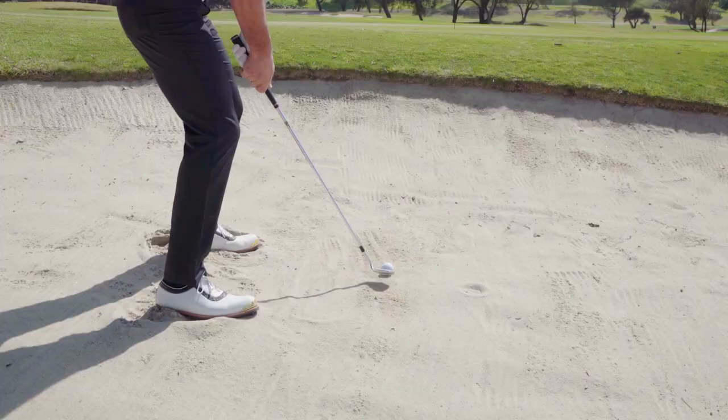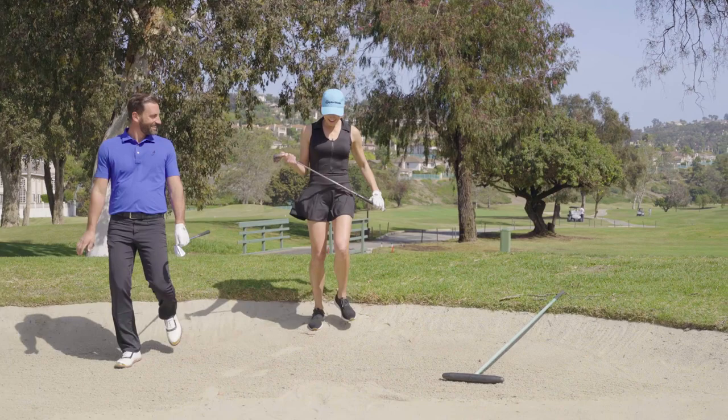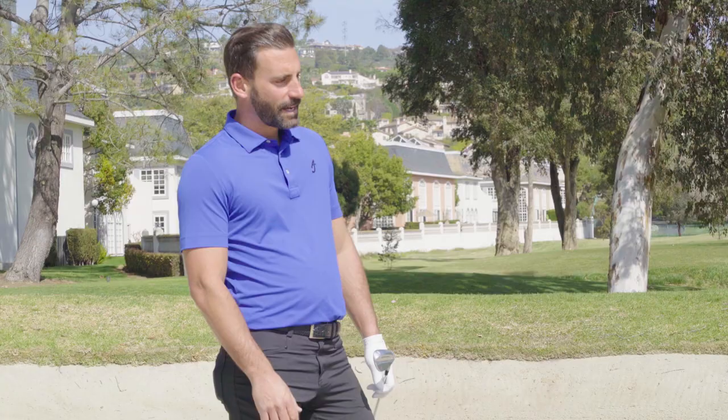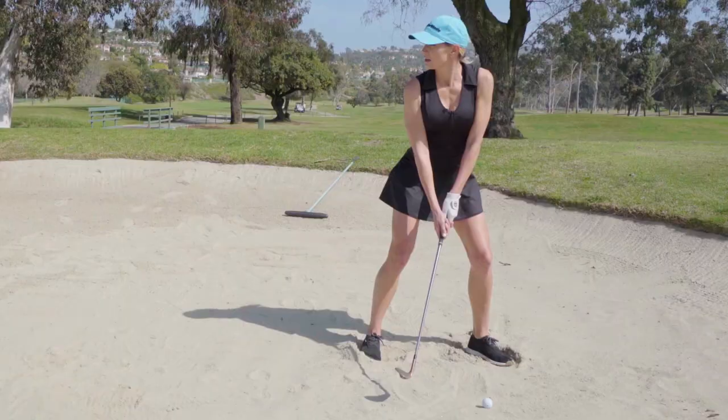Let me demonstrate. Alright, Alyssa, you've got yourself at the bunker — let's see if you can get yourself out. I'm pretty sure with you coaching me, I'll be able to do it just fine. So we're going to open the club face, we're going to have the ball forward in our stance, nice relaxed hands, and then we're going to try to create a nice little hinge motion with a turn.